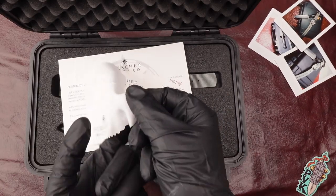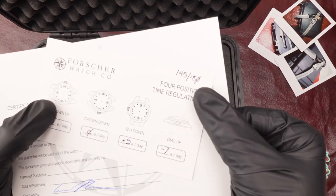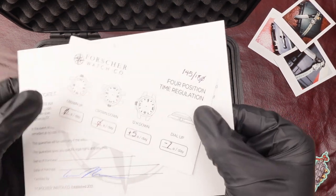It features a microfiber style cloth for cleaning the lens of the watch along with some papers of authentication. This is serialized at 145 out of 180 that they made.